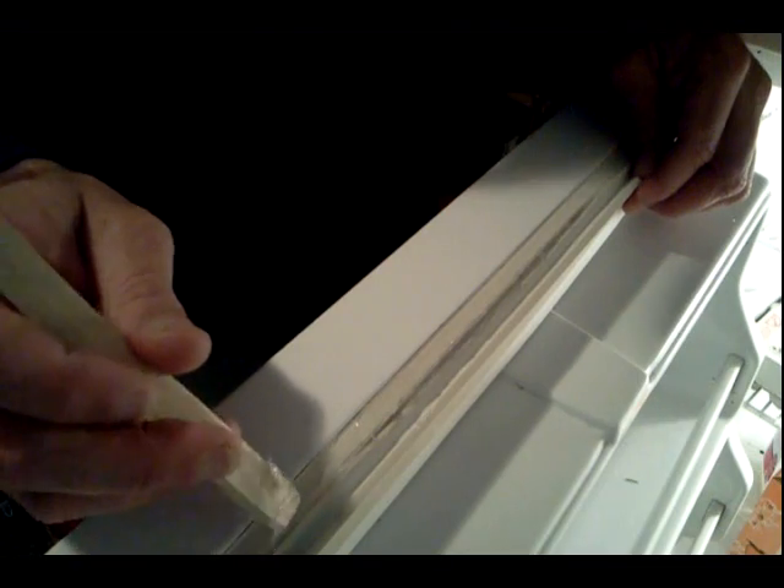Keep that seam in there clear and let's shut the refrigerator door. I don't know if you can see in there, but that seam is closed. The suction on the refrigerator door closes that seam. I'm going to let that sit for about 12 hours to cure before I open the door.